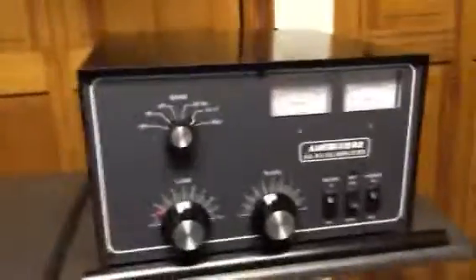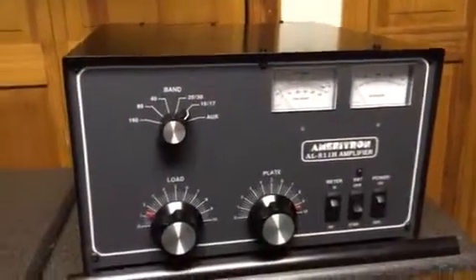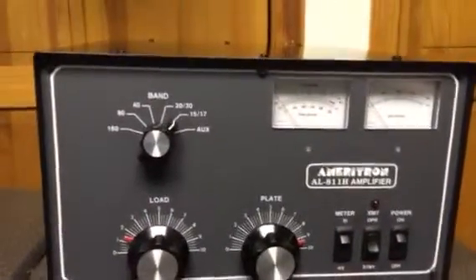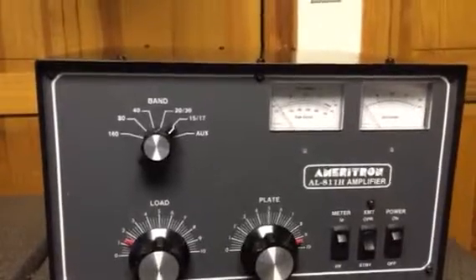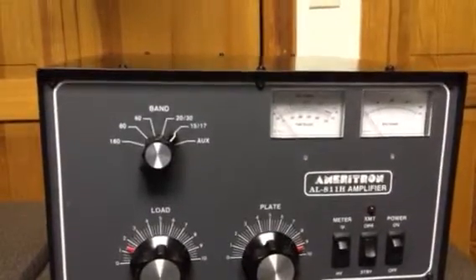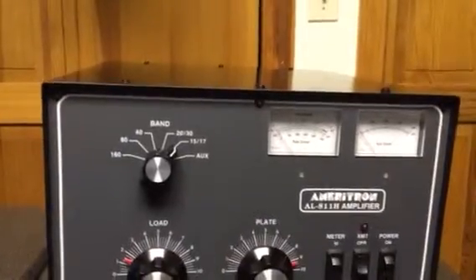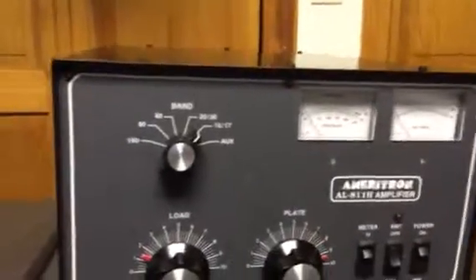So there you go — 811H. And where is the 811H? There it is, right on the emblem. We're working on it. That's why I wasn't on the radio, Marty — I was working on this. The parts came in, and it was more than I thought to replace that little component. See you, Marty.